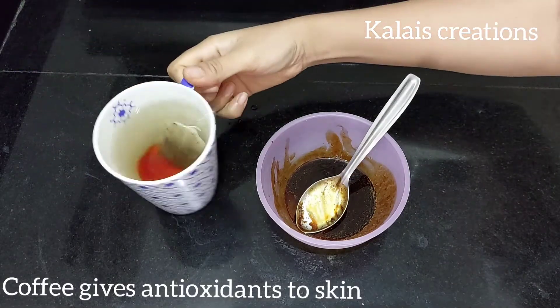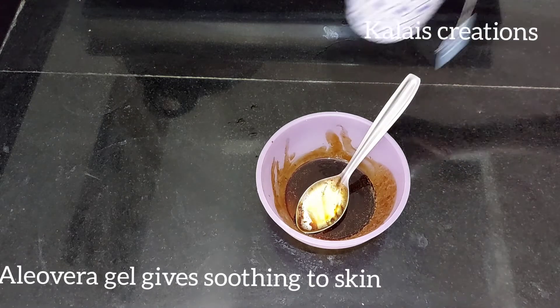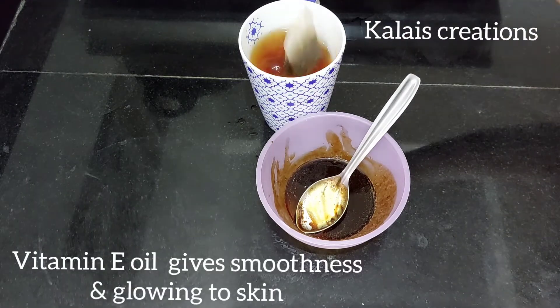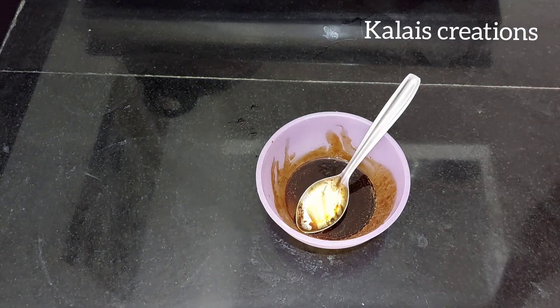We use aloe vera gel because it is soothing and moisturizing. We use vitamin E oil to help absorb nutrients into the skin. These 3 ingredients are very important.